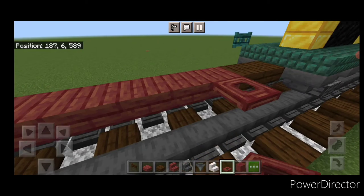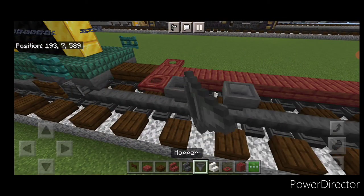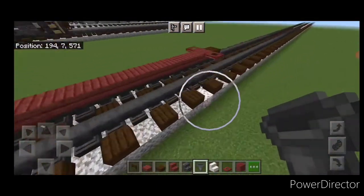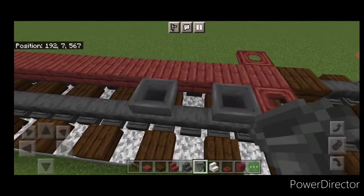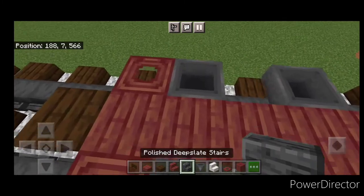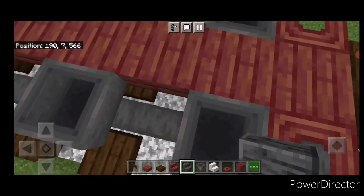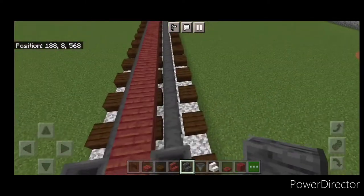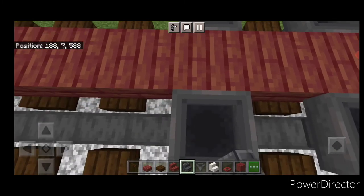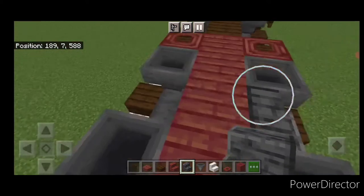Then put a mangrove trapdoor on each side of each end. Next to that, we'll do our truck — place hoppers in a pattern of four, and in between them on each end we're going to get an outward-facing polished deepslate stair. Crouch and get one on the rail on each side, and of course do the same thing at the other end.